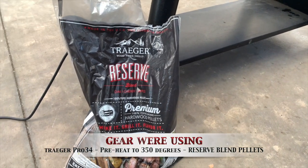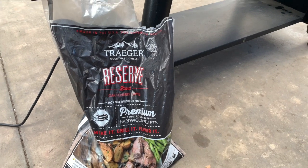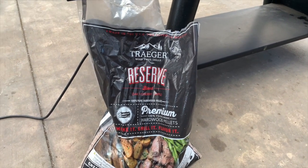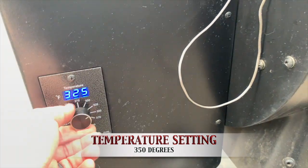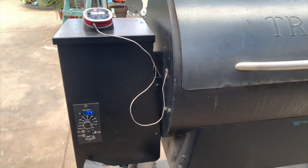For a really good, well-rounded flavor, we're going with our ACE exclusive reserve blend pellets. What I love about this blend of oak, cherry, and apple is that it's totally fantastic and well-rounded. These pellets perform solidly. We're going to turn the Traeger on to 350 degrees and let it preheat with the lid closed, all set and ready for our beer can chicken.